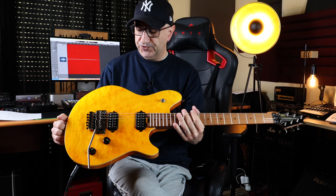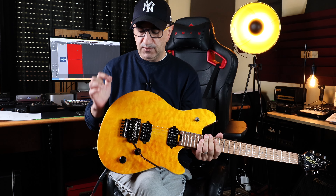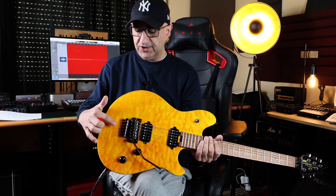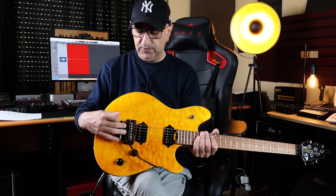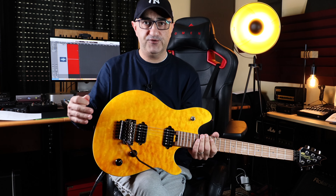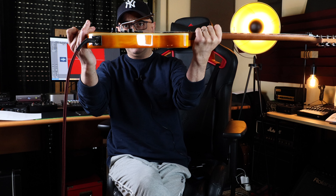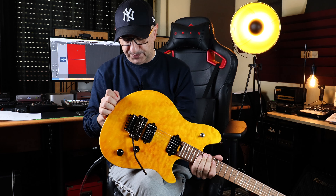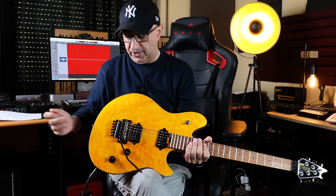One thing I want to talk about — the tremolo. It's not a bad thing, it's actually a feature — it only goes down, as you probably know. But you've got to set it up really carefully, because otherwise it will touch the body. Every time you strum a chord you'll feel this thing touching the body, it resonates with the strings and sounds like a mess. I should have put some foam here so it doesn't make noise.